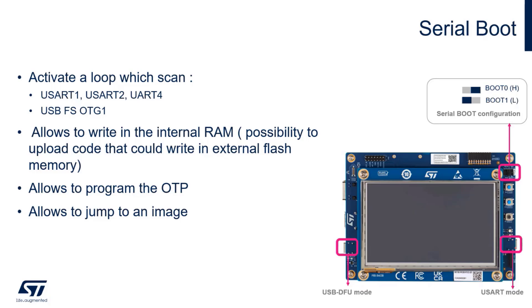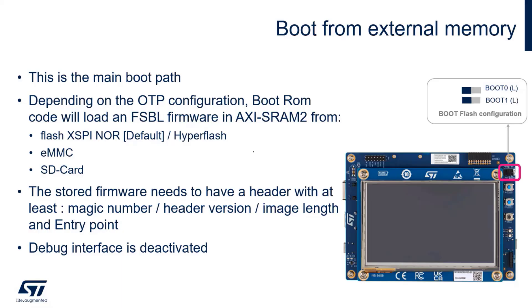For serial boot, the pin combination is BOOT0 high and BOOT1 low. You can access two physical interfaces: USB-to-UART via ST-Link connector, or USB DFU. For boot from flash, depending on OTP configuration the boot ROM jumps to external flash to execute code. Very important in this mode: the firmware stored must be recognized by the boot ROM, so it needs a header with at least a magic number, image length, and entry point. In this mode the debug interface is normally deactivated.